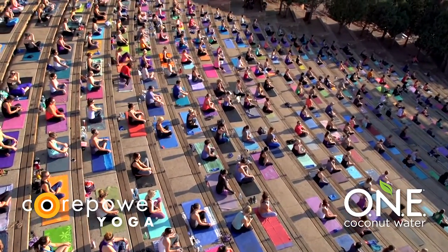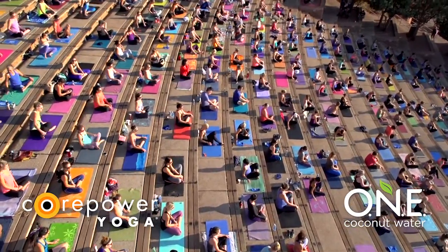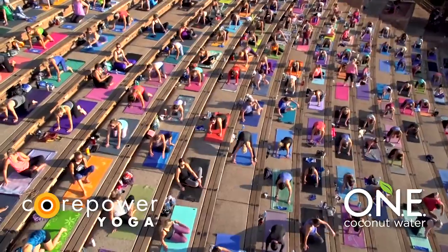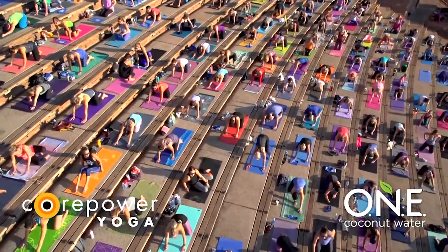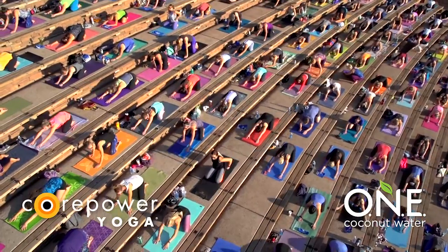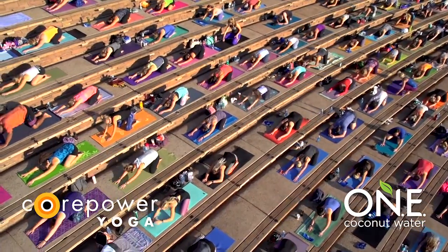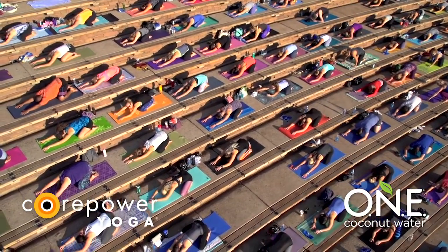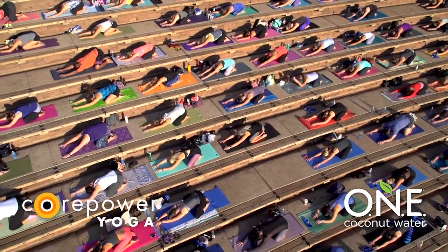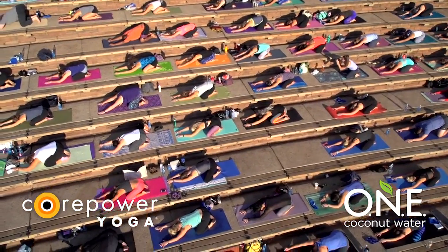Sound good? Okay, let's get started. Child's pose. Front of your mat is going to be to your right, so turn to your right. Tuck your toes. Spread your knees wide. Allow your forehead to soften down onto your mat. Reach your fingers towards the top of your space. Take a full breath in. Open mouth, let it go.